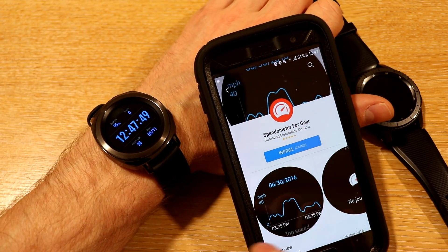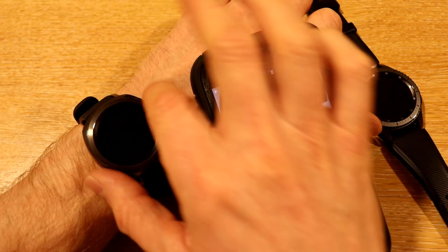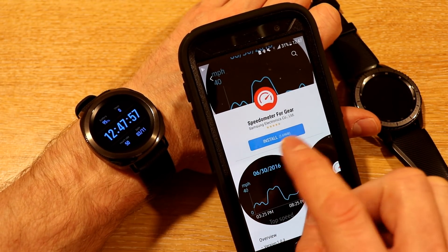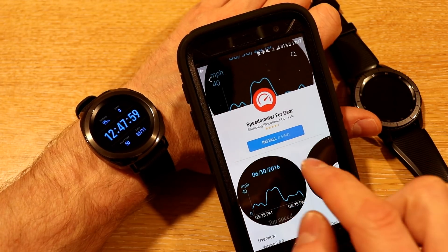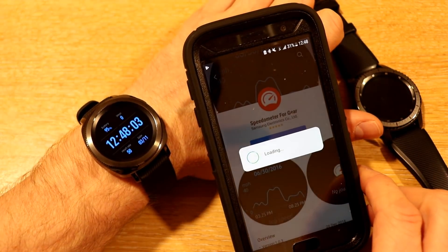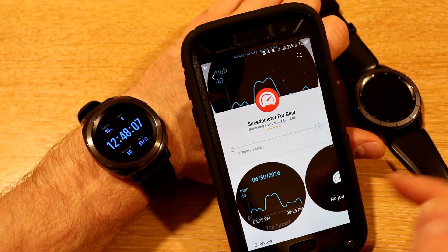The first app we're going to download is called Speedometer for Gear. You need to make sure that you're connected via Bluetooth to your Gear Sport. Browse the Gear Store for Speedometer for Gear — it's by Samsung — just hit install, and it'll come up loading. Hit accept and download.